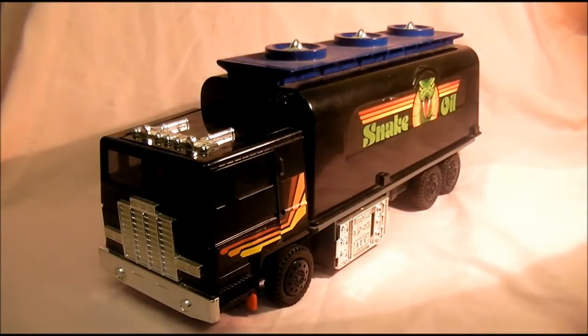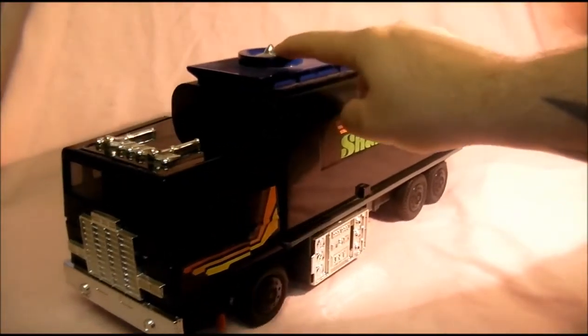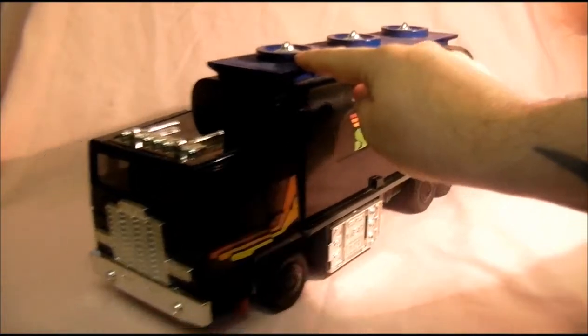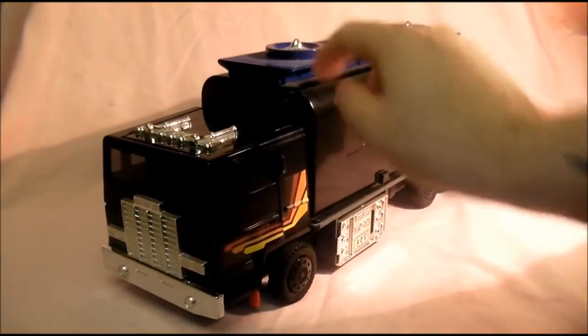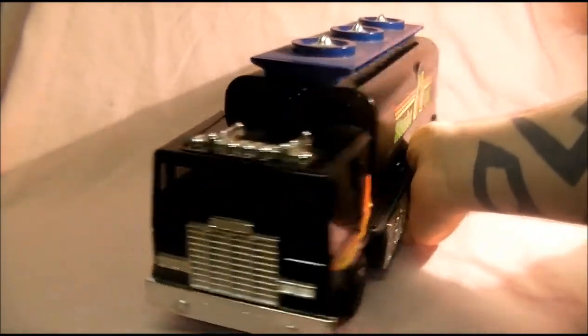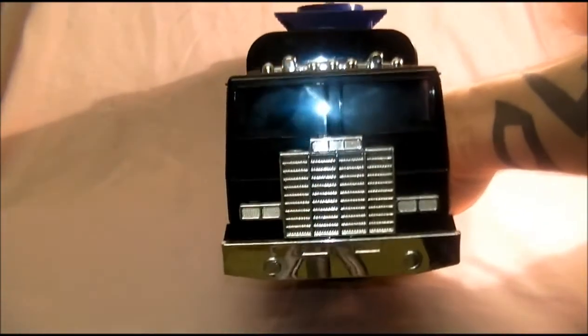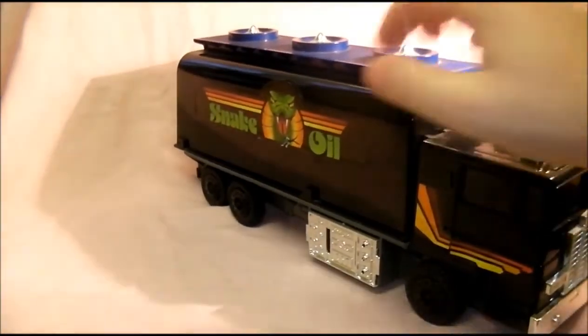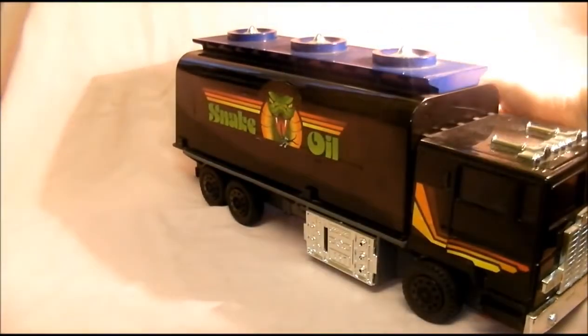This is Outlaw, as I said. I think they cheapened the wheels up a bit on this — it's not as nice as what they had on the original vehicles. It's a very cool vehicle though, very big. Costs quite a bit of money when I got it. This side's got a bit of sticker damage to it.